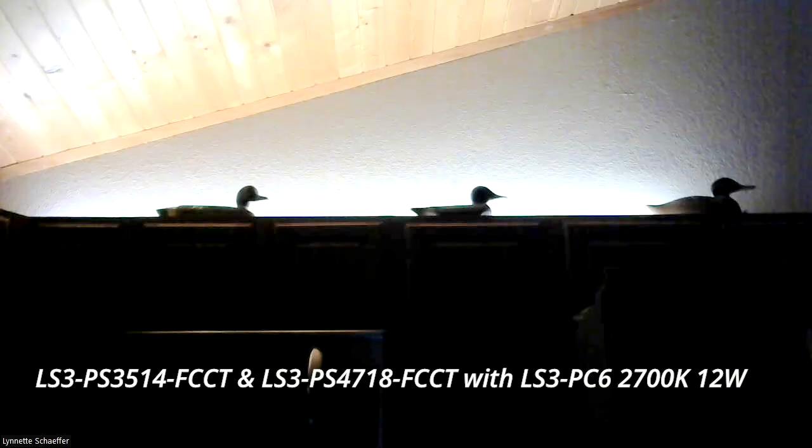I'm going to get these installed and then take a picture to show you what it looks like at night all lit up — I think you're going to be pretty excited. I hope you enjoyed this video. Again, this is the LS3 by Eiko.